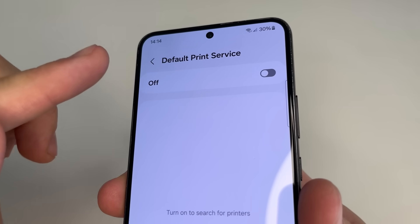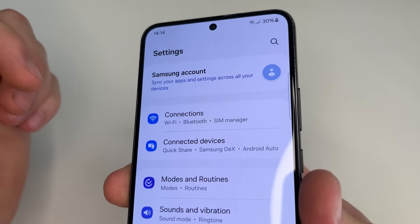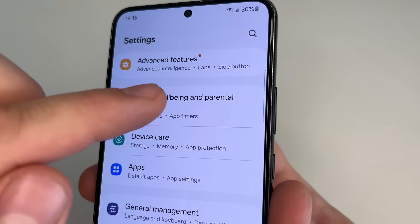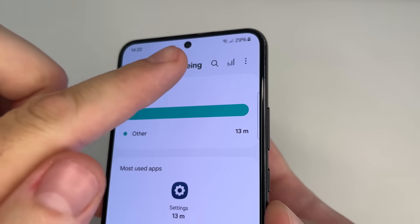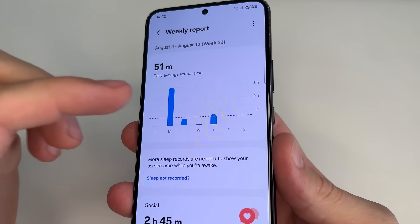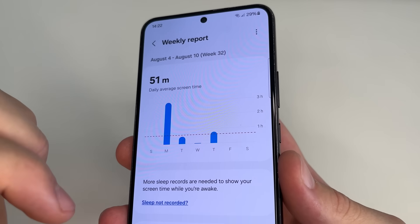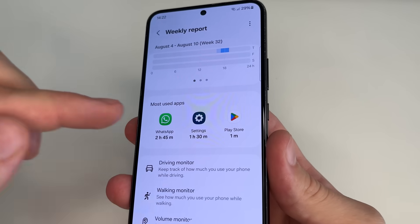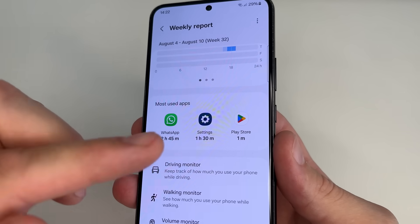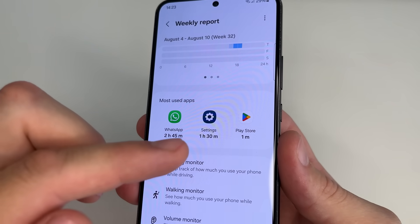Then tap back to the main page of settings. Scroll all the way down and tap on Digital Wellbeing and Parental Controls. After this, tap the icon in the upper right corner. This feature constantly monitors what we do on our phone, including how many times we use it per day and how much time we spend in each application. Most people don't use this feature, yet it runs unnecessarily, slowing down our phone and draining the battery faster.